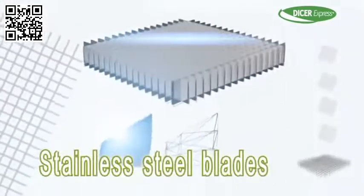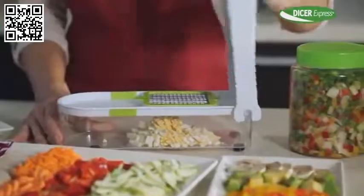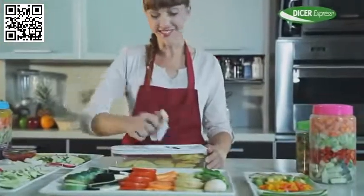Here's the secret: high quality stainless steel blades that never need sharpening. That's why Dicer Express cuts precisely every time. Watch how you can get these nice thin slices that are perfect for the grill.